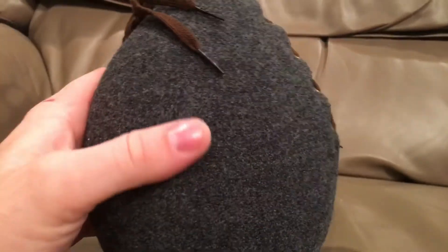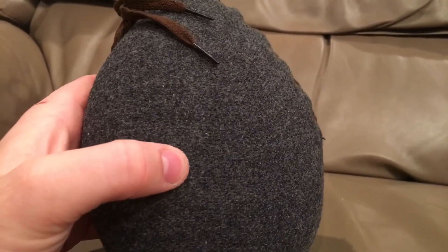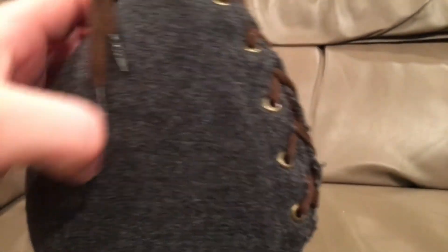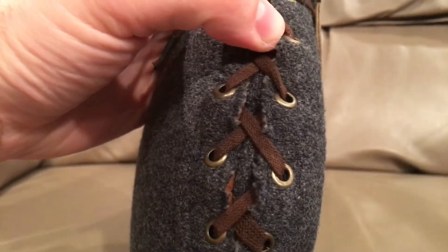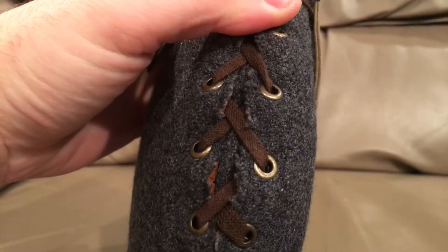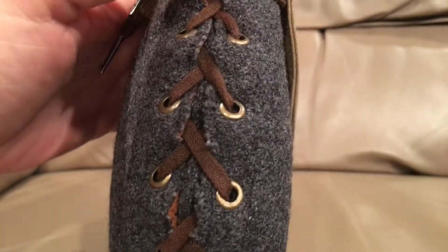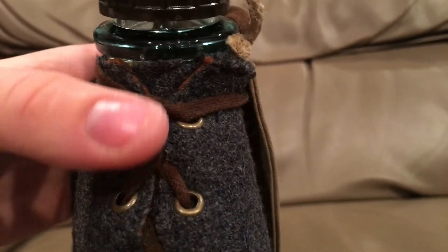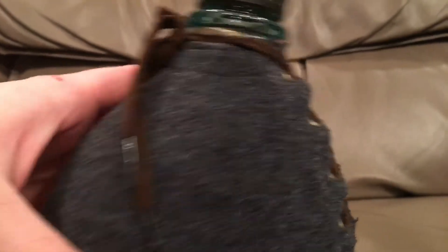Much like the Portuguese canteen I showed you a few days ago, it's made out of a woven wool — it's in that kind of traditional finish, kind of dark gray, gray-blue wool. It's just a split-down-the-side lace-up style canteen cover, pretty common for this age. Brass eyelets, and kind of a cotton shoelace thing, pretty much. Steel-tipped aglets.